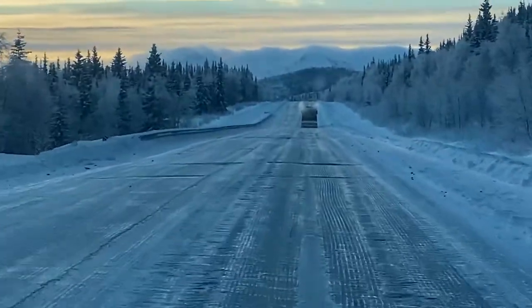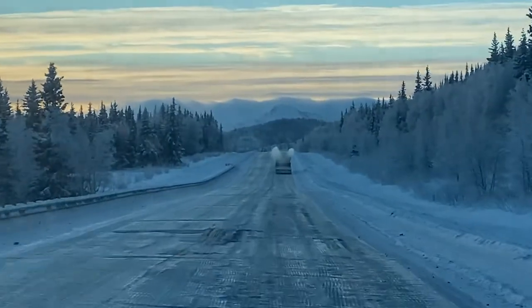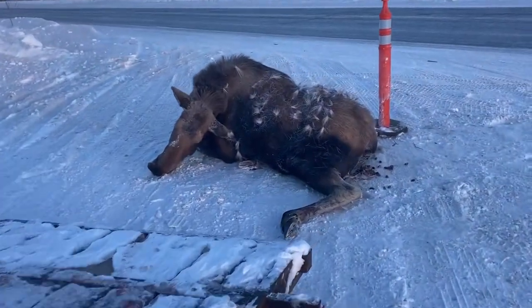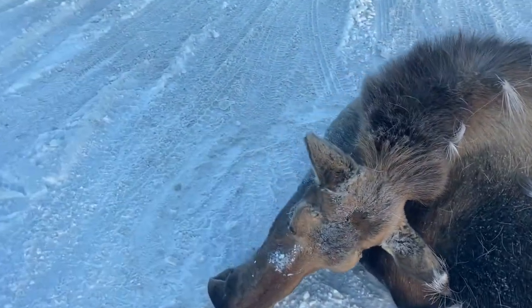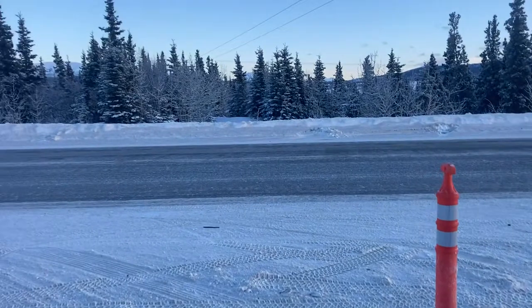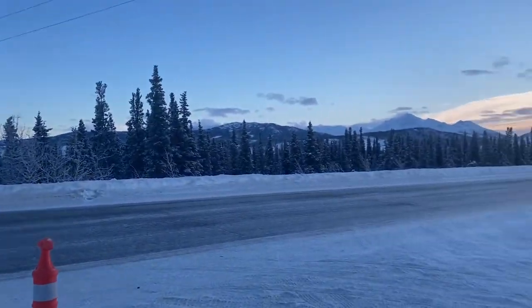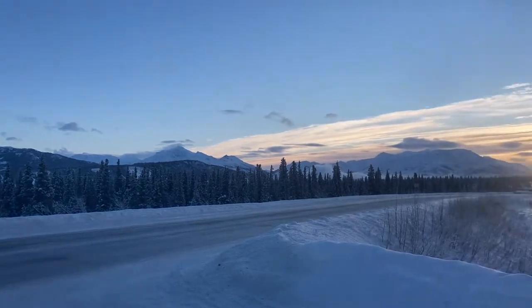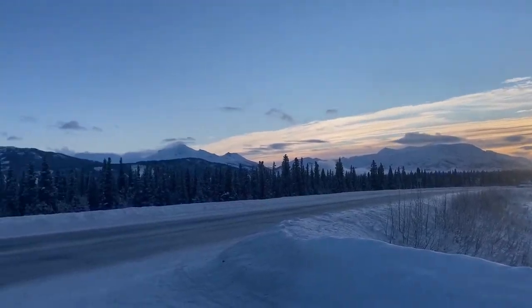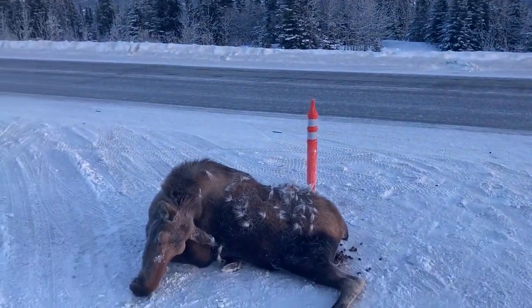Check out these views around Healey as we're on our way to go get some roadkill moose. A vehicle hit the moose and the Alaska State Troopers gave us a call, and we're gonna take it home and cut it up. We're in Healey, Alaska — isn't that beautiful? This is what winter life in Alaska is like: dealing with cold weather, it's negative 20 out, and watching out for moose.